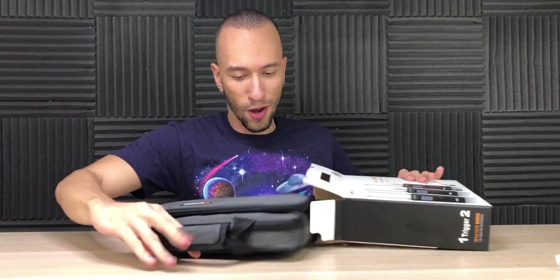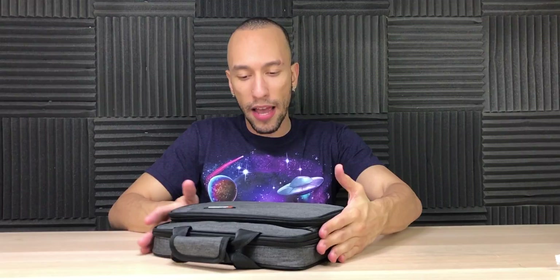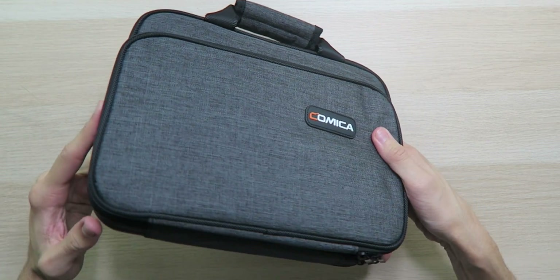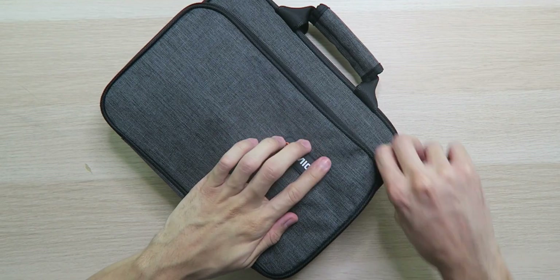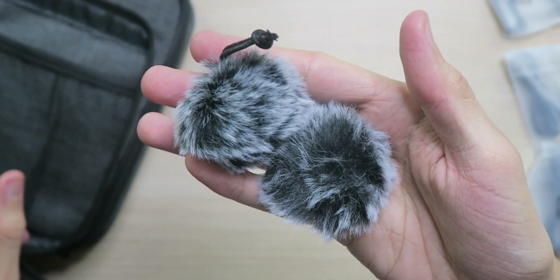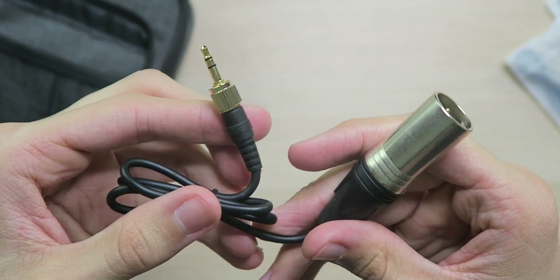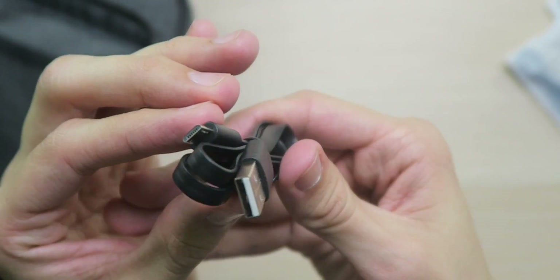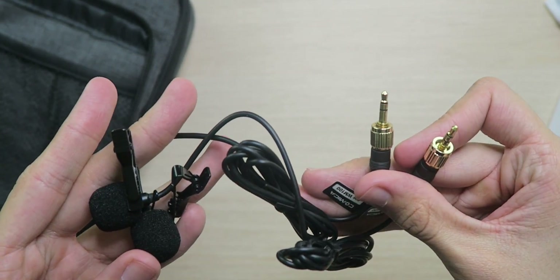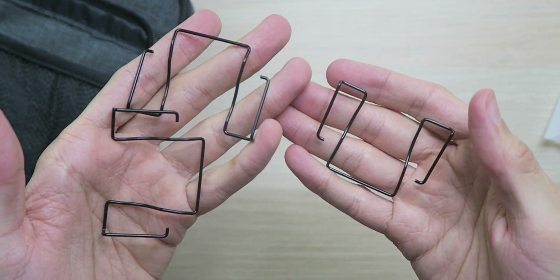Opening up the kit, everything is packed up nicely inside a really nice carrying case — very impressive quality. We have a lot of accessories: a couple of dead cats to fight off wind noise, an XLR to 3.5mm cable, a micro USB cable, a 3.5mm cable, two lavalier microphones, and three metal clips for the transmitters and receiver.